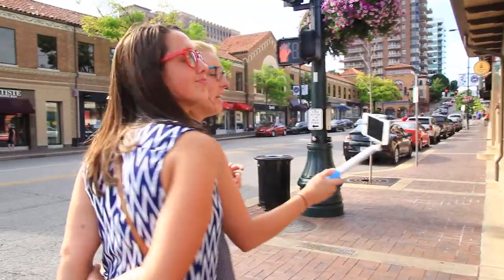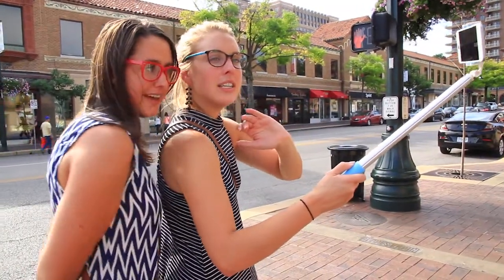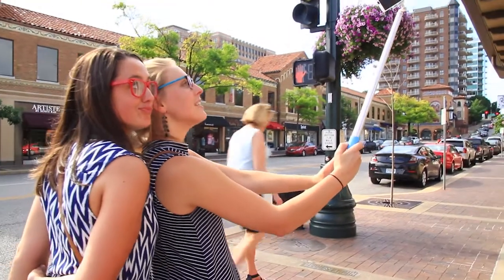I think it's nice, and I think it's good that you can decide what length you want. Yeah, that's super cool! Looks good for us, I guess.